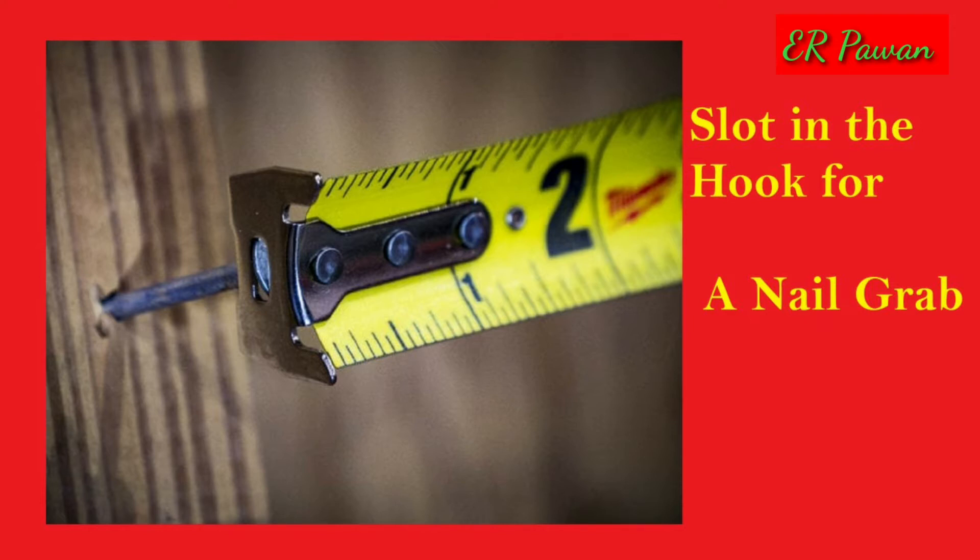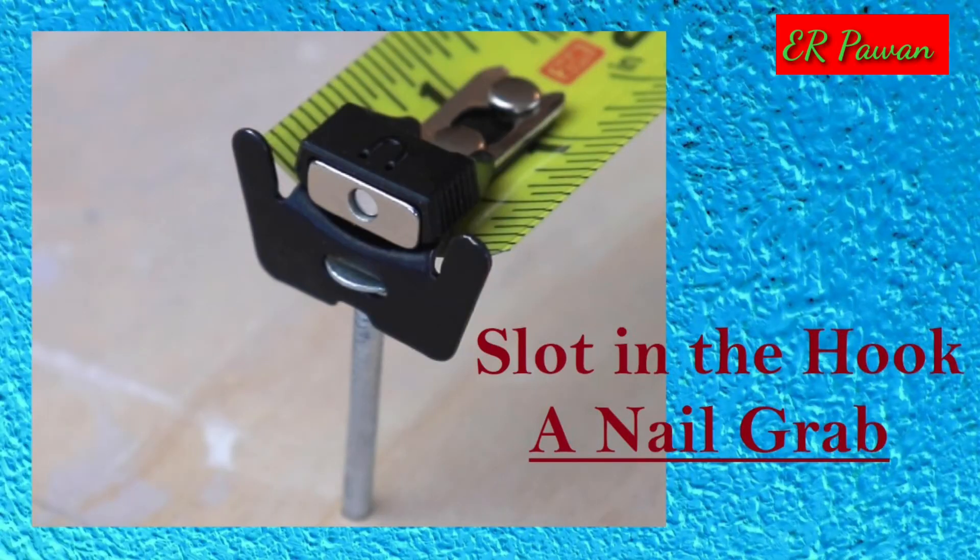Feature 3: Burn an inch. If you are transferring measurements between people using different tape measures for precision work and haven't had time to calibrate each tape, you should burn an inch, a centimeter, or more. This is also useful when you need to measure something you can't hook the tape onto. Just line up one end on the one-inch mark — or 10-inch or one-foot mark depending on your preference — and measure the span from that point.